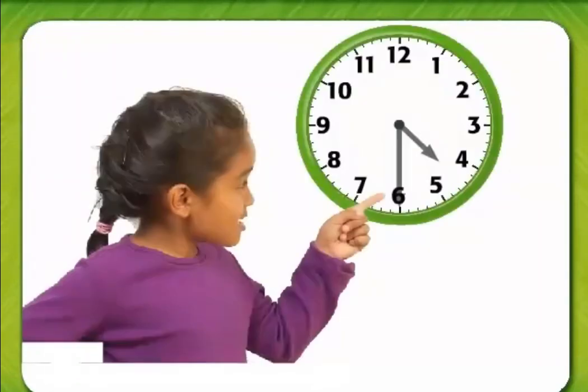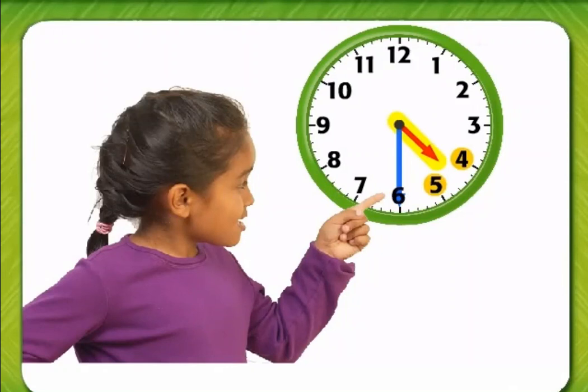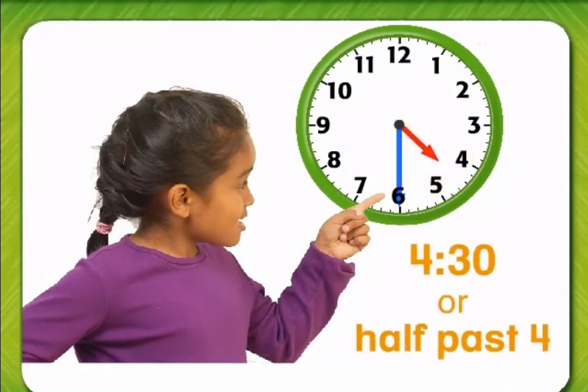Time to the half hour. This clock shows time to the half hour. The minute hand points to 6. The hour hand is between 4 and 5. It is 4:30, or half past 4.